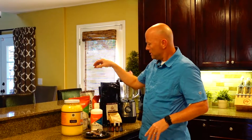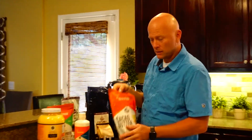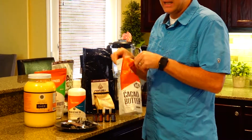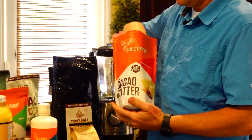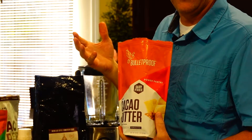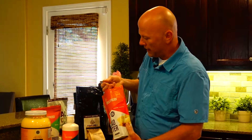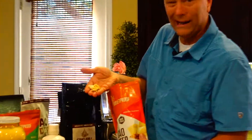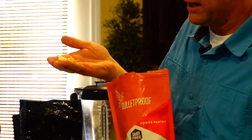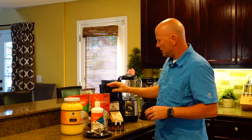Those are your fats — and another fat I like is cacao butter. Basically, when you process the cacao seed and heat it up, it has fat in it naturally, and it's good fat that separates out. It looks white, not dark at all, but when you smell it, it smells just like chocolate. It's a good fat, and I use it when I make this.